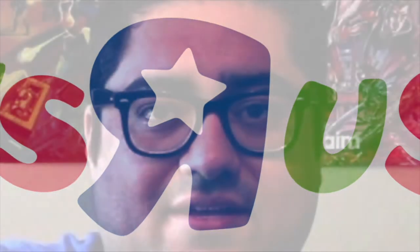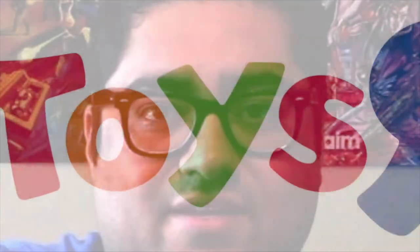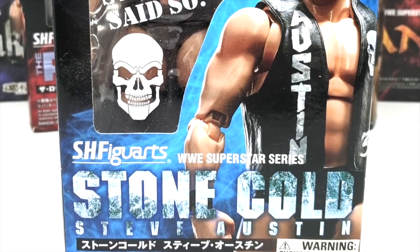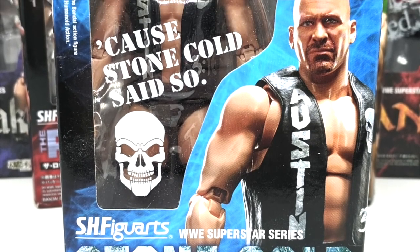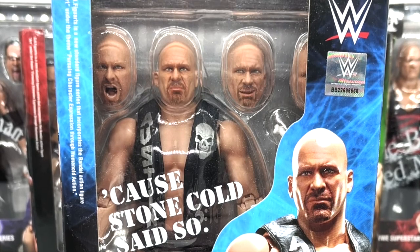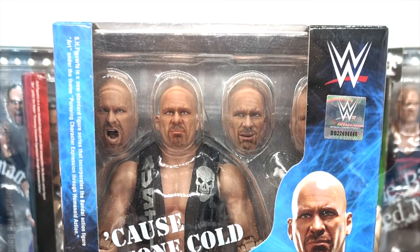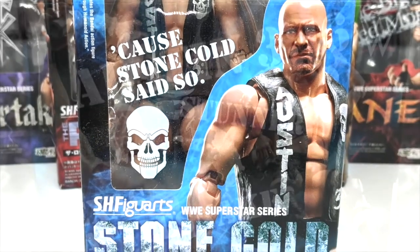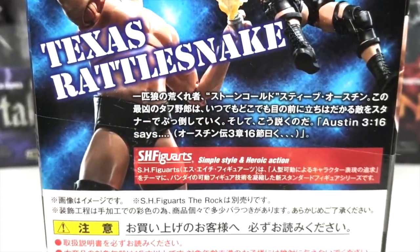So a few years ago, I was wandering around at Toys R Us, of all places, with Raz Hawley. I was checking out the action figures, but a little box caught my eye. It was the WWE Superstar Series, Stone Cold Steve Austin, by Bandai's collector line, SH Figure Arts. Goddamn, this box was busy. There's words, and letters, and images, and graphics, and logos, and horse shit all over this tiny box.